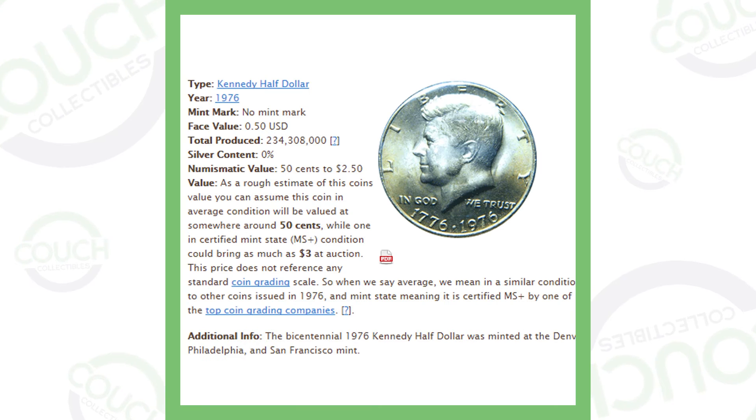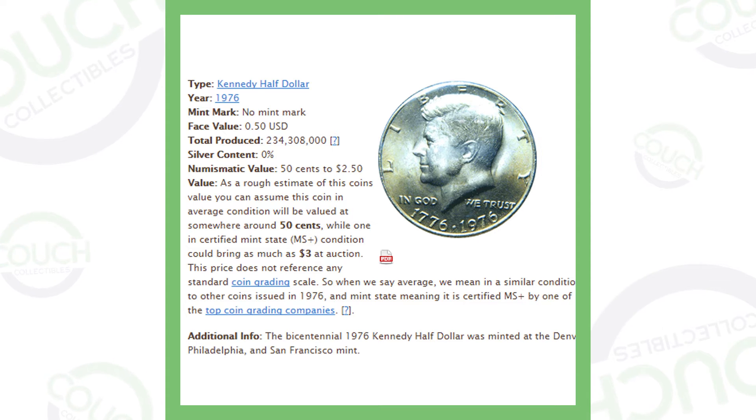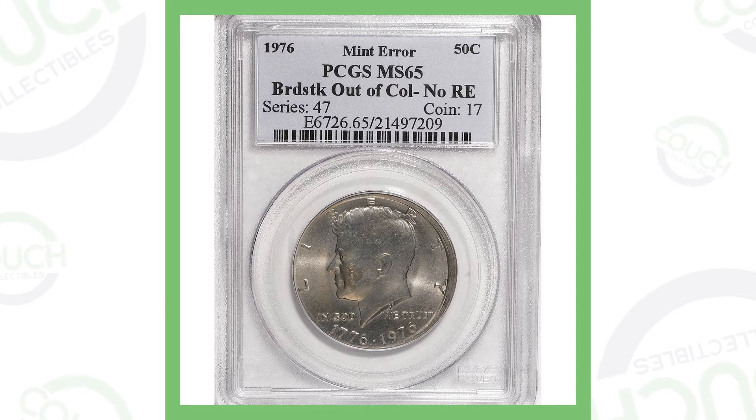In this video we're focusing on the 1976 bicentennial Kennedy half dollar and all the errors that can make this coin extremely valuable. Here is a 1976 Kennedy half dollar that has a broad strike out of collar.